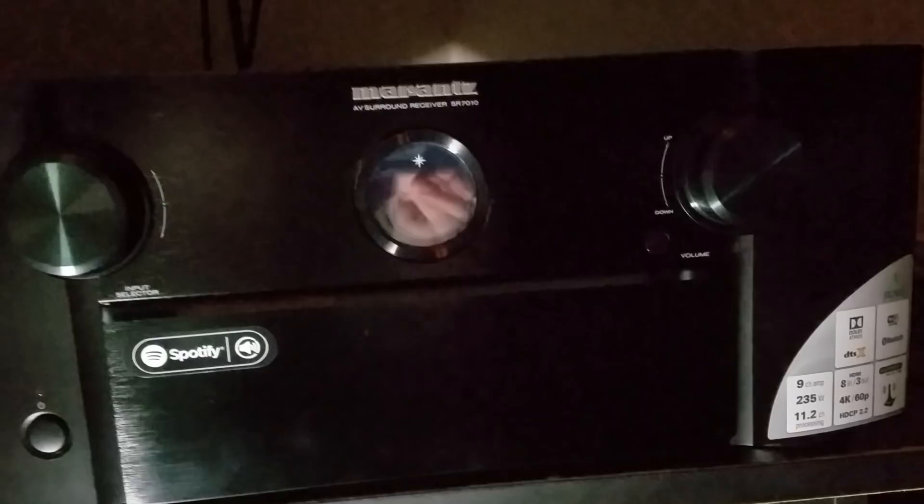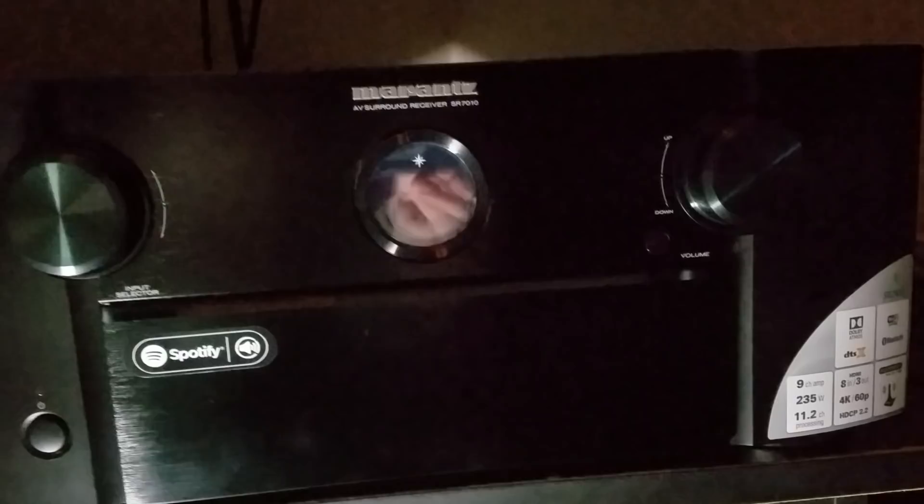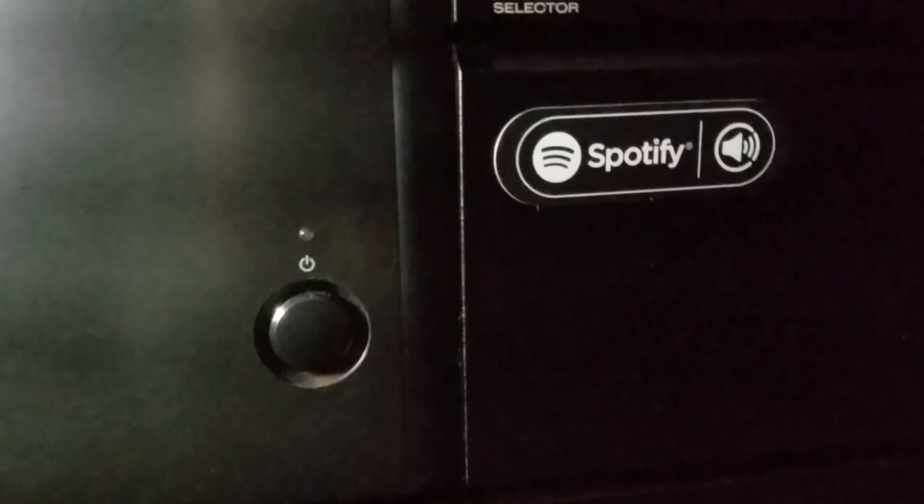Unfortunately, yes, it is true — I blew up my Marantz amplifier. The dreaded power light flashing two times a second in protection mode. And unfortunately, factory resetting it doesn't get this out of protection mode just yet.